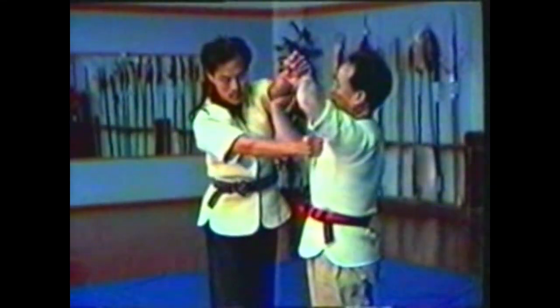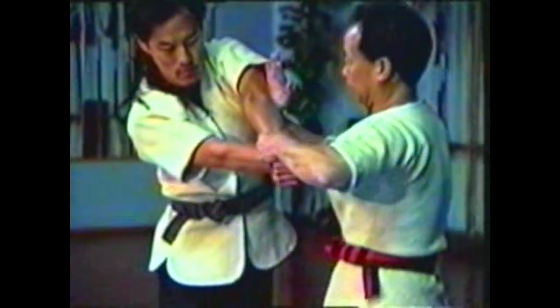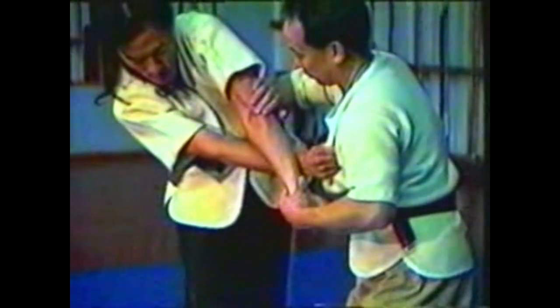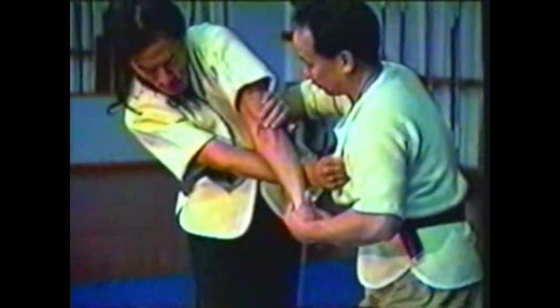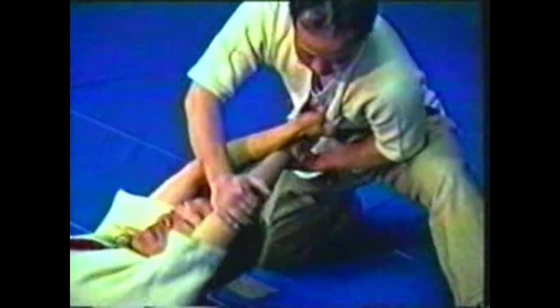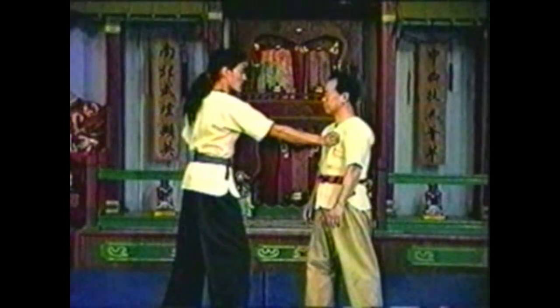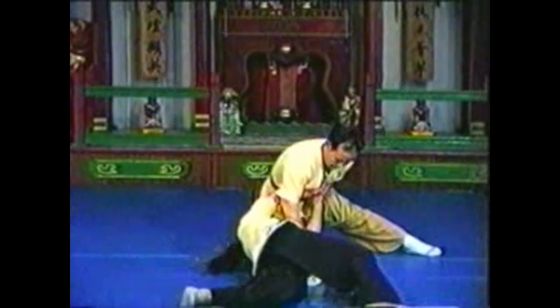When your opponent follows the collar grab with a punch, grab his punch at his wrist and elbow. Twist his wrist so that his elbow faces up, then press down on his elbow to hyperextend it. To take him down, cross his arms pressing down with his extended arm. By restraining his fist and manipulating his elbow, you can control his entire arm and his body will follow.